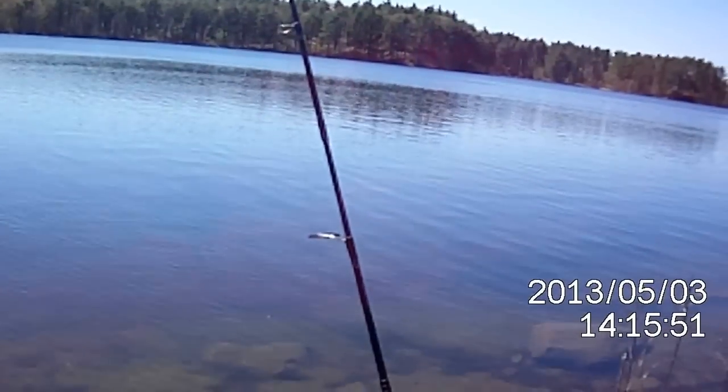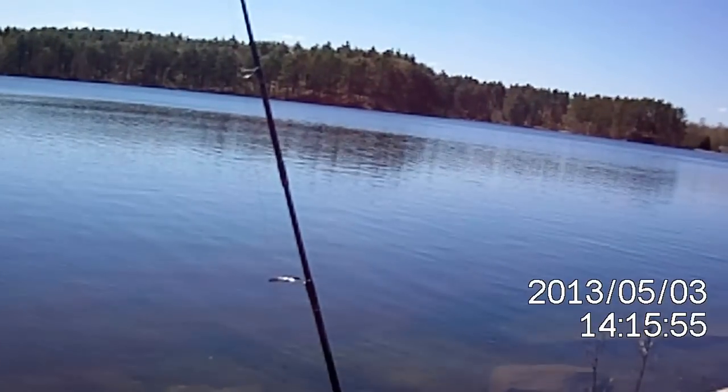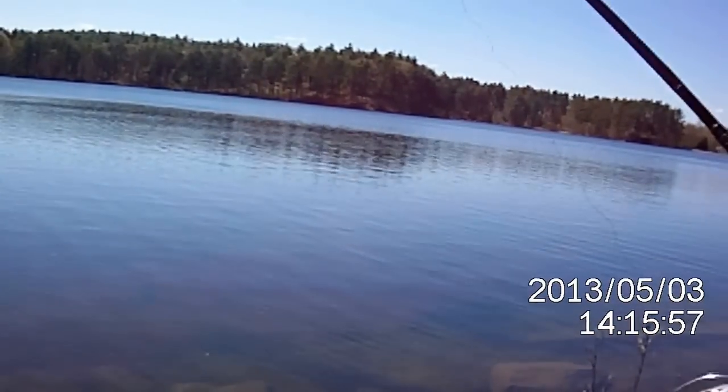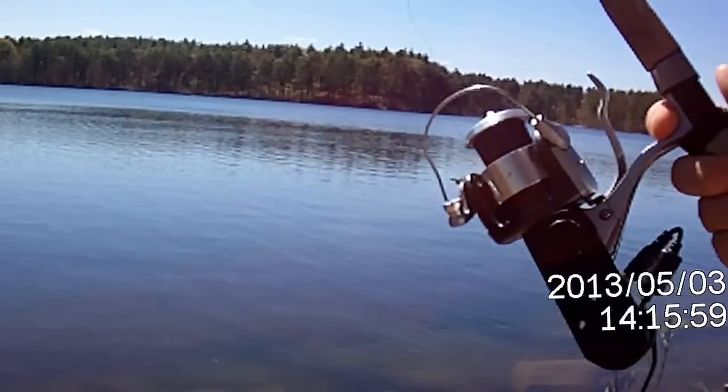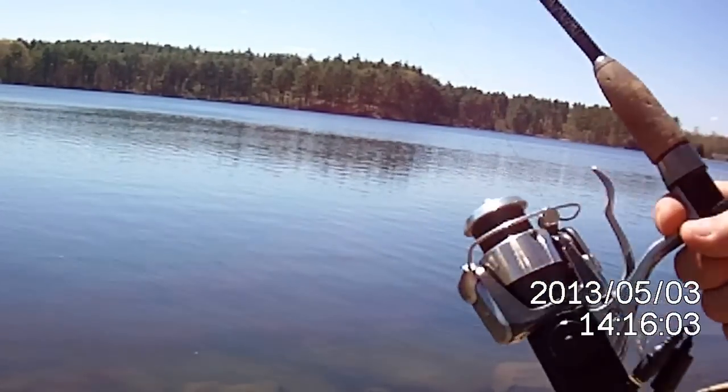And here we are again with the Auto Reel 2.0, hooked up on trout again. We're going to activate the reel — this is the activation button — throws the belt.